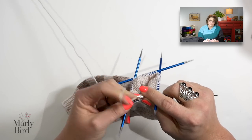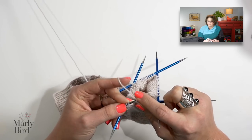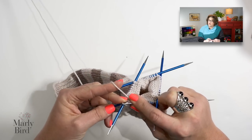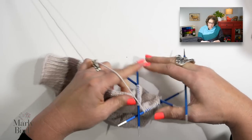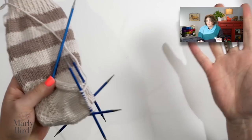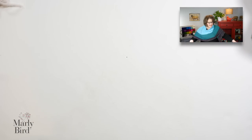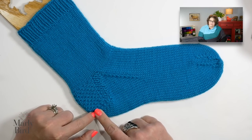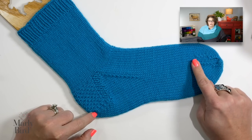If one sock has a couple more rows than another it's really not going to make much of a difference. You're just going to work in stockinette, continuing around and around until you reach the measurement you want. You could use the approximate measurements I've provided in the pattern, or you could do a couple of other things. What we want to measure is from the bottom of the heel all the way up to where we're going to start the toe. You can simply measure your foot — how long is your foot up to where your big toe starts — and knit to that length.